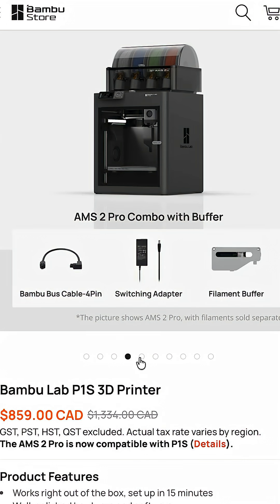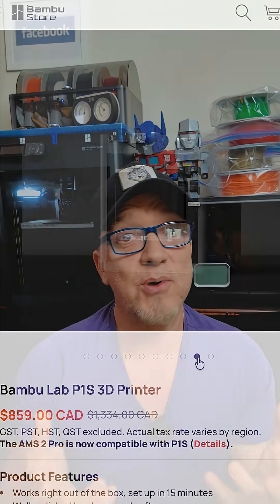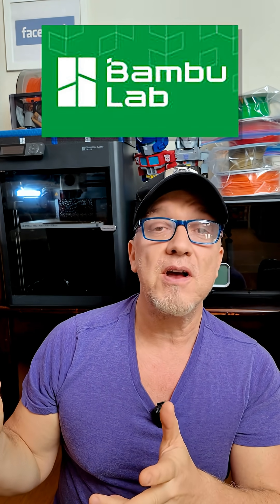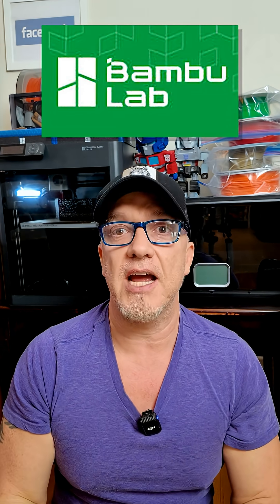I'm with a P1S Bambu and it's been an amazing printer. Sometimes it all begins with which printer you actually choose — that's the one that's gonna make it or break it with regards to your patience. The Bambu-based printers are top of the line; they are the Sony of them, as they say. I can't say enough about their support and everything that came with it.